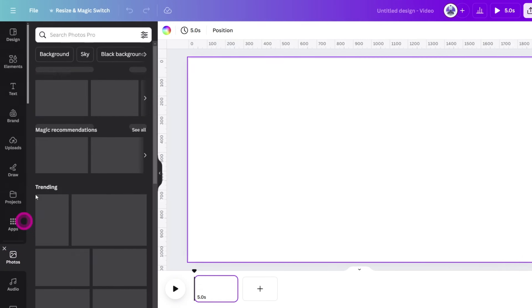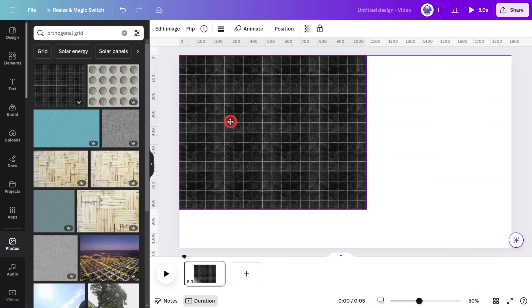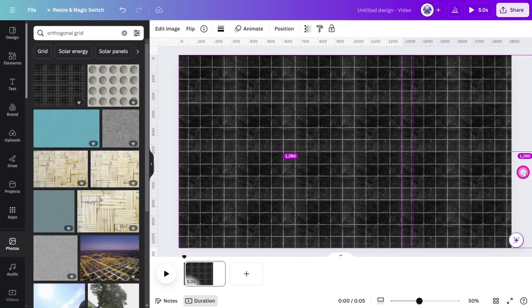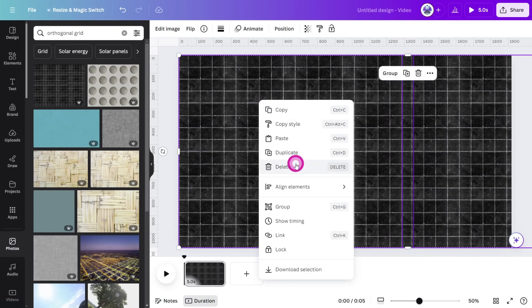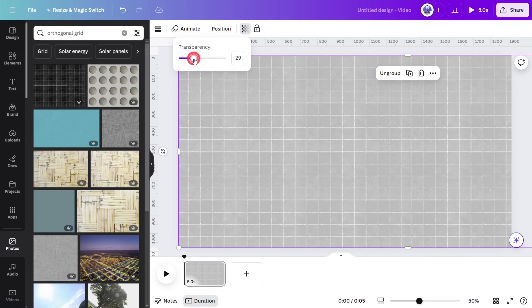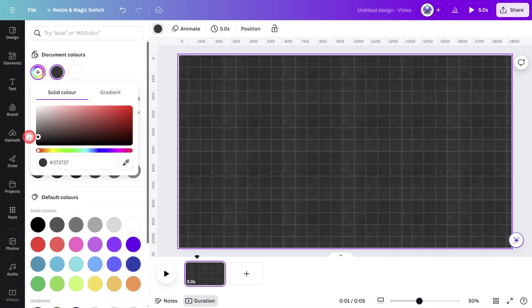Open the photos section and search for orthogonal grid. Select this image and resize it so it covers the full height of the canvas. Then hold Alt on your keyboard and create a duplicate to fill in the full width. Select both layers, group them, and reduce the transparency to 30%. Click on the page at the bottom, then change the background color to dark gray.